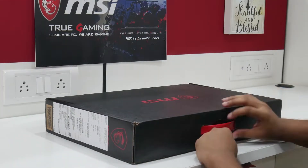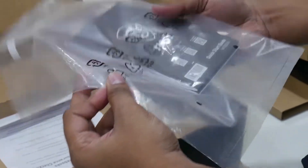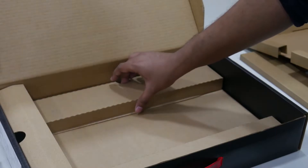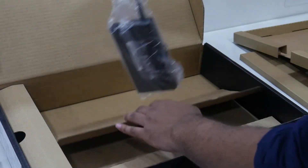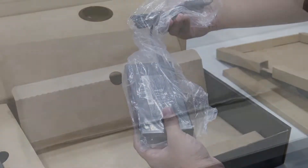Hey guys, welcome back to Radness Tech. This video is about the MSI GF-63. Opening the box, we see a quick start guide and a power brick which is surprisingly light and compact compared to other gaming laptop power bricks. You can easily carry this while traveling.